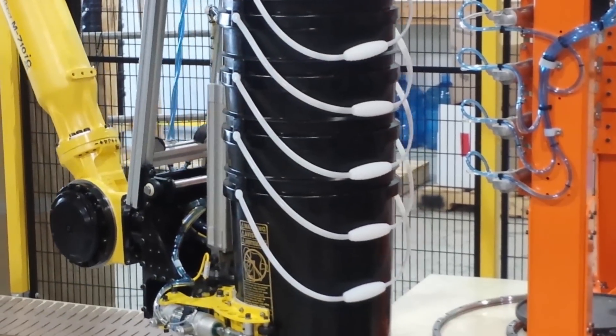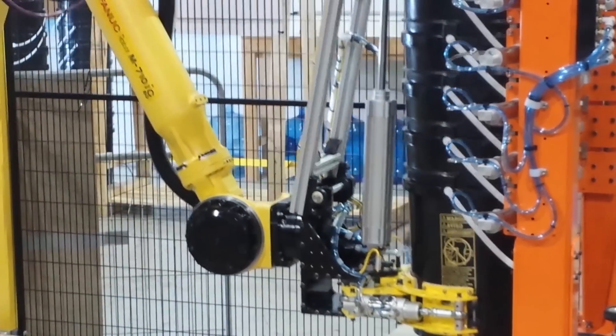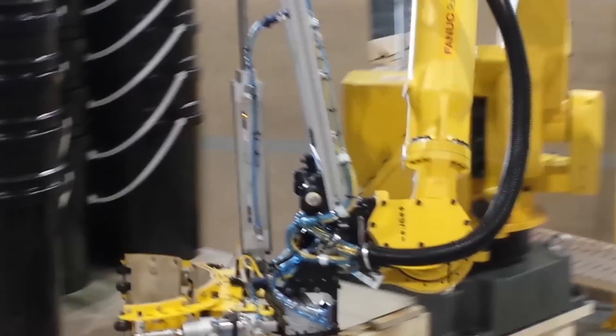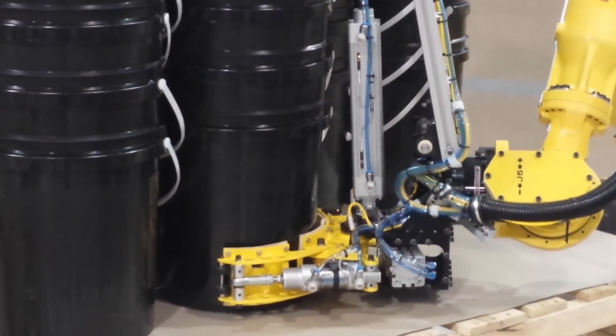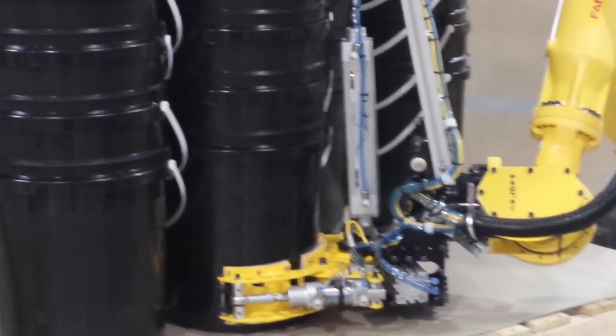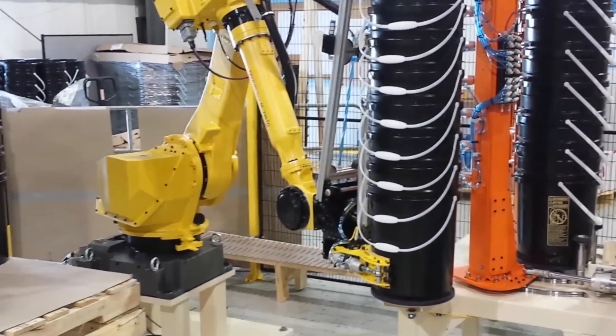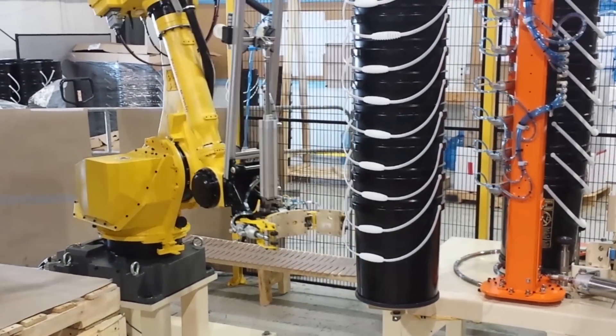The cell includes an in-feed light curtain with muting technology to allow for full pallet entrance. When an operator opens a safety door or breaks a light curtain, the FANUC robot will shut down automatically, but the in-feed and discharge pallet conveyor systems will continue to operate.